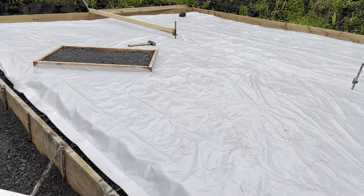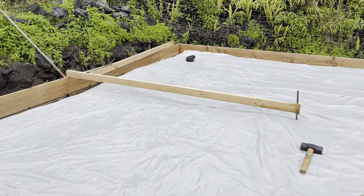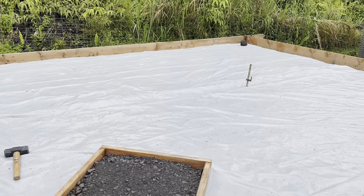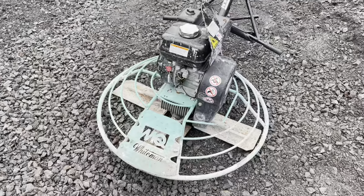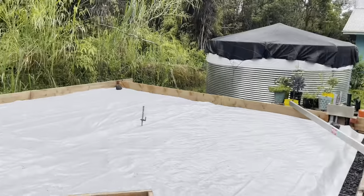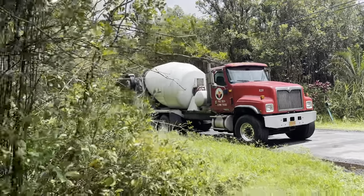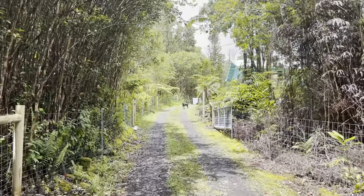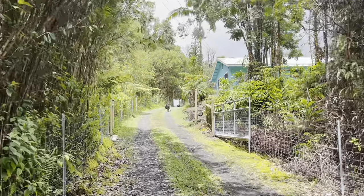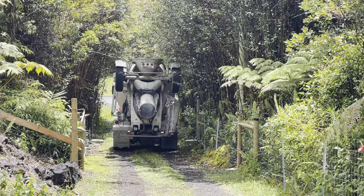Alright, so we got everything set up. Just waiting for the truck to get here. Got the plastic laid, got the screeding rods there, the crew showed up, they brought the power trowel, so just waiting on the truck now. Alright, cement is here — he's going to back up the driveway. Finally get started on this. It's a little bit late but that's okay. At least the sun is pretty much out now. Alright, here he comes.